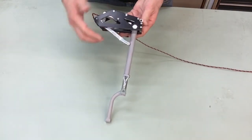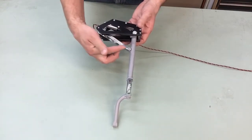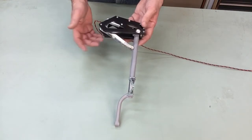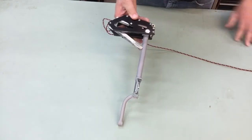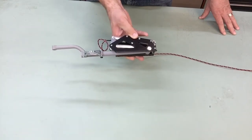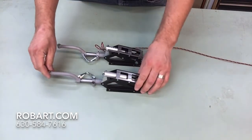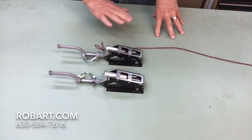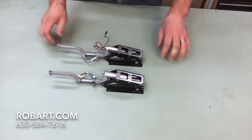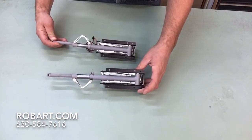As stated before, these are an 85 degree angle of deployment. This is our electric version — you have your full lockout in the lift link here. Since this is the electric version, the actuator will assist in holding it; there is no catch lock as there is in the pneumatic version. If you have any questions on our 154s — either the pneumatic 154 or the electric 154E — feel free to give us a call at 630-584-7616, check us out online at www.robart.com, or follow us on Facebook, YouTube, Instagram, and Pinterest. Thank you so much, have a wonderful day.